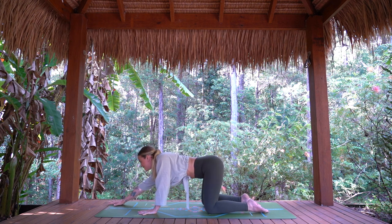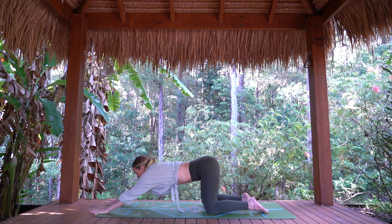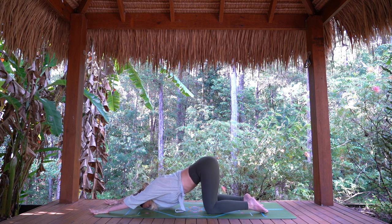Heading to puppy pose — walking the arms out, hips stay stacked over the knees, forehead can come down. Active through the arms, breathing into the belly. One more breath in and out.